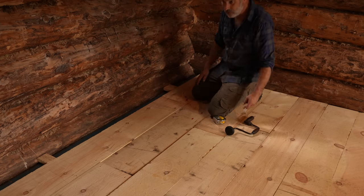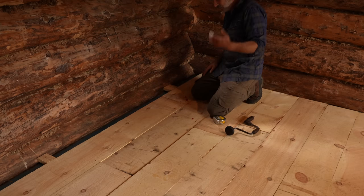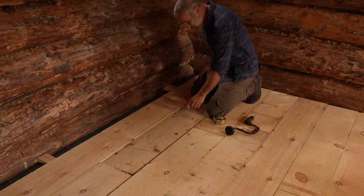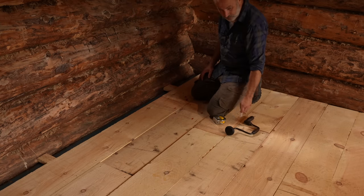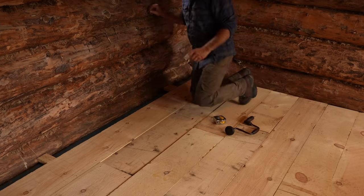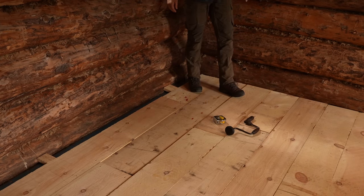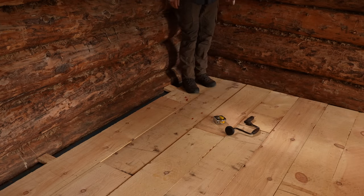I'll get the solar panels out in the meadow and wait for the racking to come, but I can at least lay them down or prop them up against something for now. It's just four panels at 320 watts each, so I can get some power generated, and then I can use a drill to do this work here.